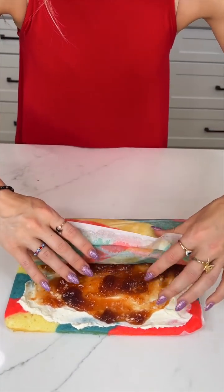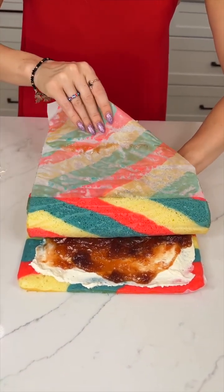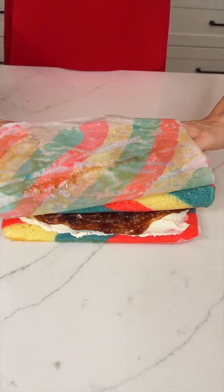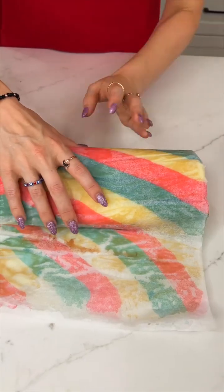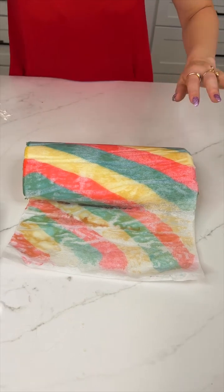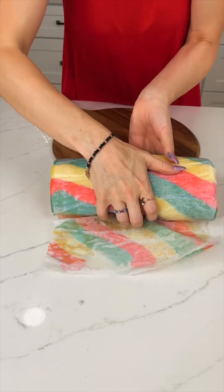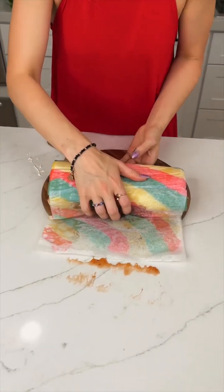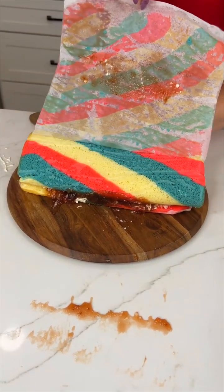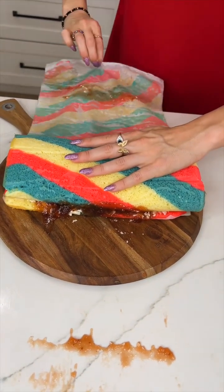Roll again — oh my gosh, so fun! And one final roll. It's okay if some of the toppings spill out a little bit. Before I unleash that, I'm going to get my platter and just pop that right there to make the transfer easy. Oh, this is so exciting — look at how beautiful it is!